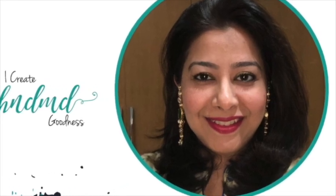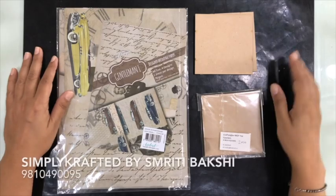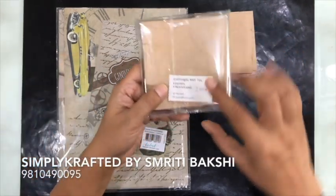Hello everybody, this is Priti from Simply Crafted and thank you so much for joining me. Today I'm going to teach you how to make posters.